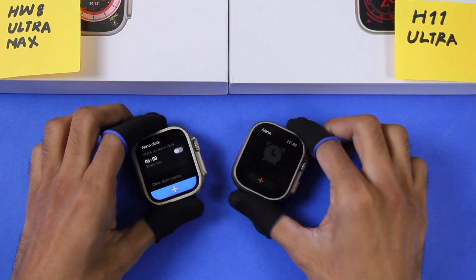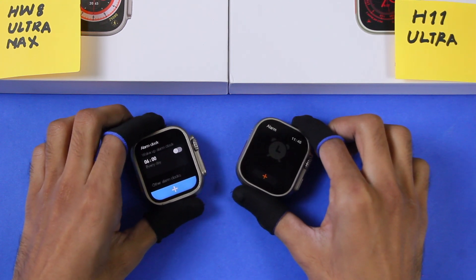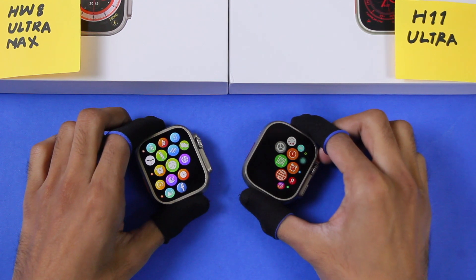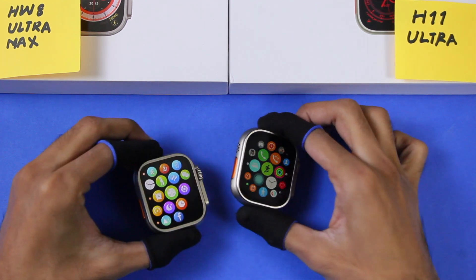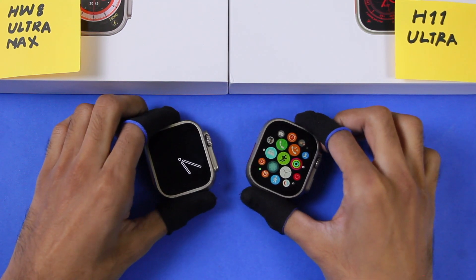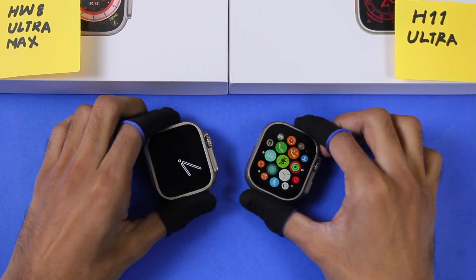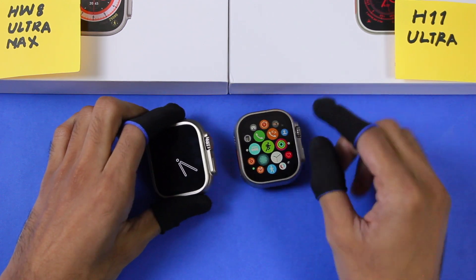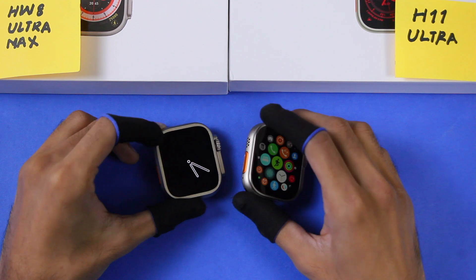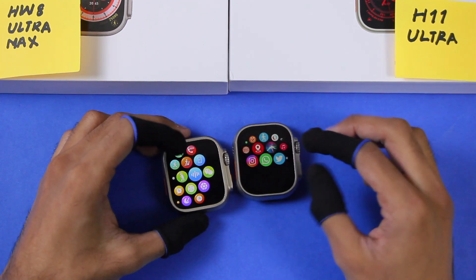Both smartwatches can add alarms directly on the watch without using the companion app, and you cannot set separate ringtones for calls, messages, and alarms. Both have a speaker and microphone, and you can connect Bluetooth calling to dial and receive calls directly on the smartwatch. Both also have a voice assistant option which can be used by connecting Bluetooth calling.